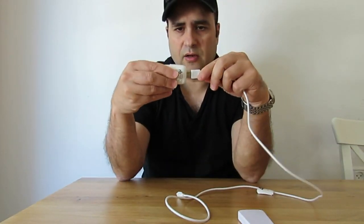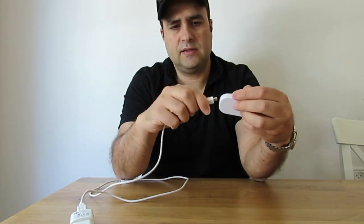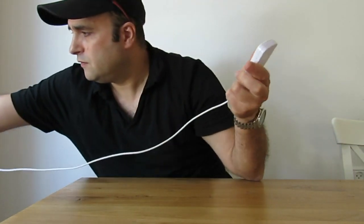The way to install it is just to plug all the parts together, plug it in like that, and plug the power converter into a wall socket.